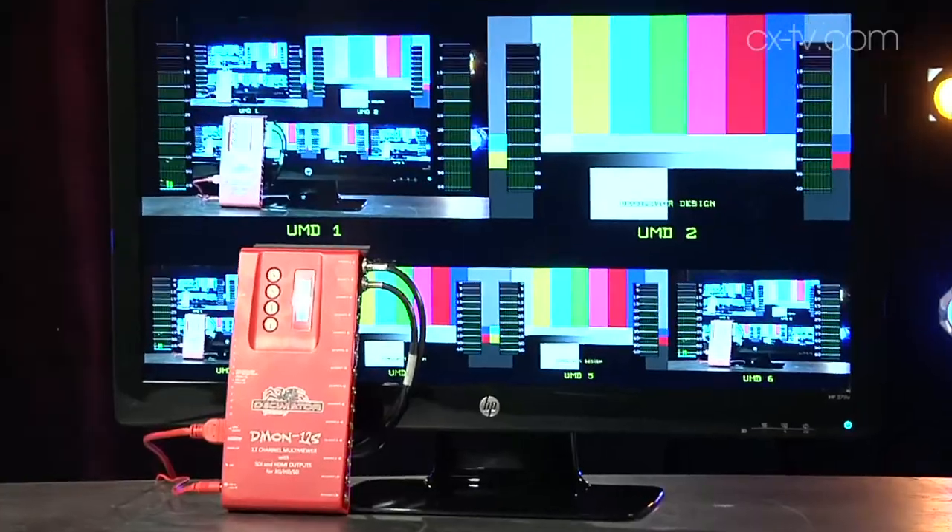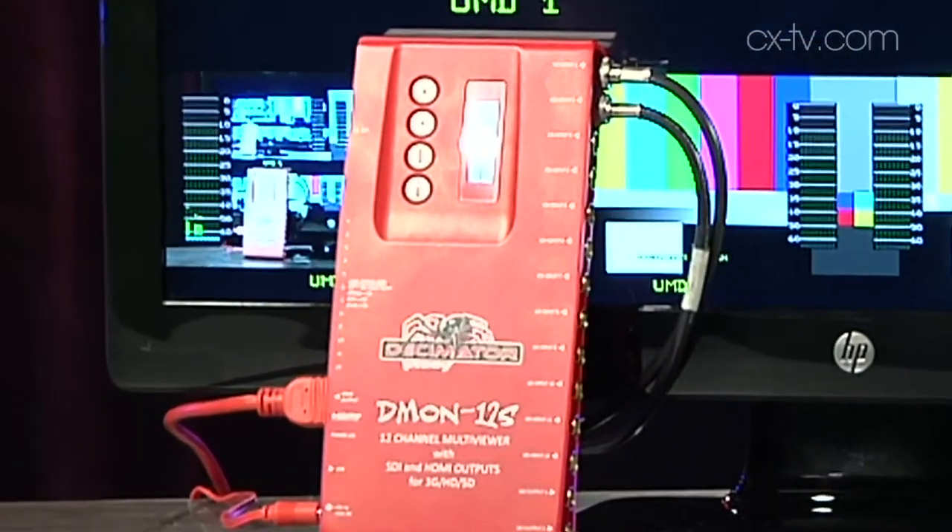It didn't actually take that long. And look, I think for the money, this is a bloody astoundingly good value piece of gear. And it's got a really cool Redback logo on it. You can go through and change your layouts, and you can save presets and stuff. And really, if 12 inputs is enough for your multi-viewer, then this is your device. This is your absolute new go-to thing.